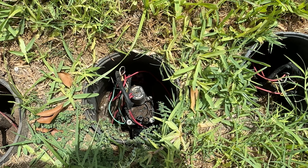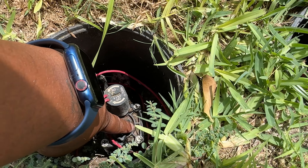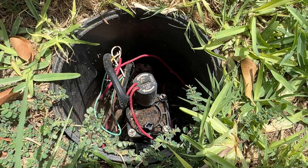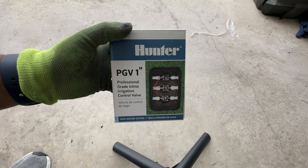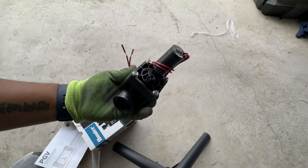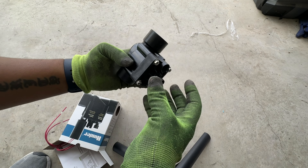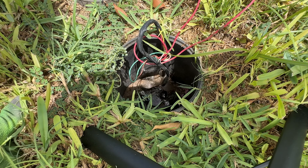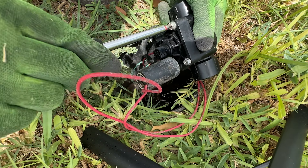Now that we realize we've got a leak in specifically this valve, we are going to replace the top portion of this valve. We're going to replace this portion and this portion from the new box — we're not going to replace the body of the valve because it's not leaking from the body, and plus that's a little more work having to remove pipes and such. So this is the Hunter PGV valve that you'll need to go pick up. Once you crack the box open, we're actually going to unattach the portion with the wire connected to it because we're not going to replace that. There's already one in the ground, so we don't have to worry about splicing wires — we're just going to harness the top part of this valve.